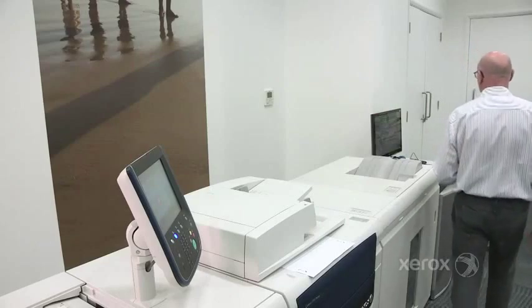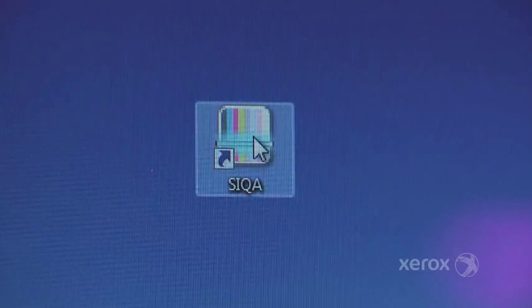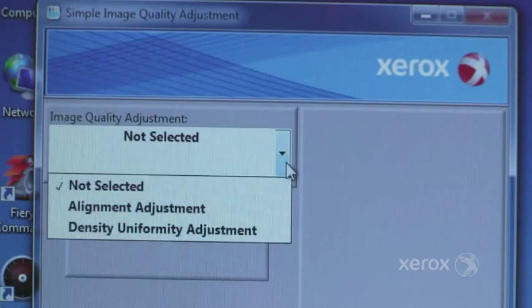Seeker will allow you to create up to 50 alignment profiles, and this can be carried out at your convenience when required.